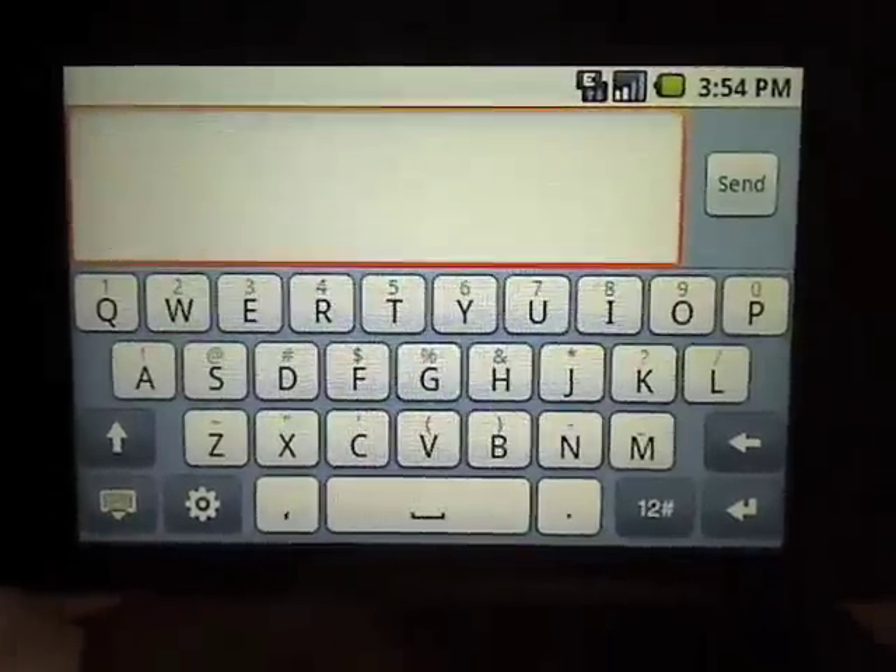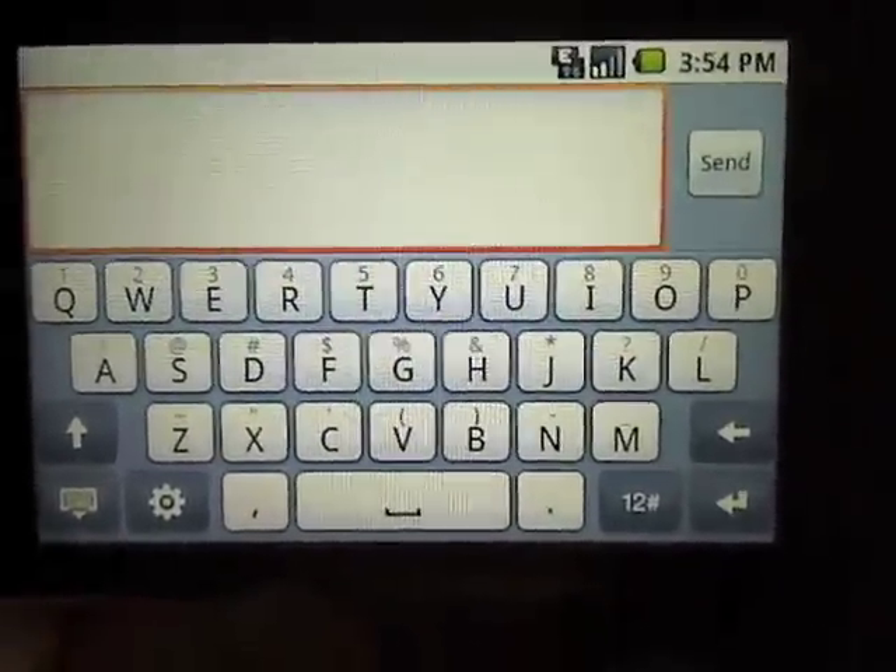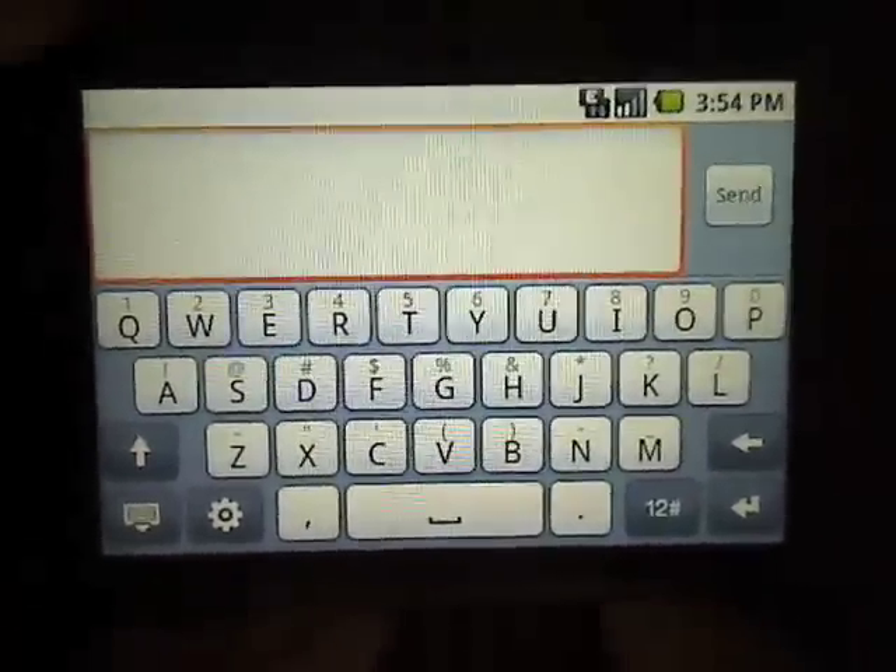So there you go — it's pretty nice, the HTC Build Android keyboard. I'll post the link to Kuro's blog again at the end here. All right, thanks for watching everybody. Stay tuned to phonedog.com. Take care.